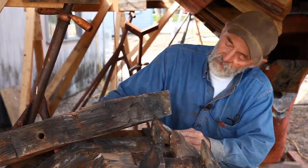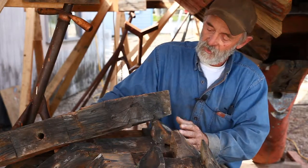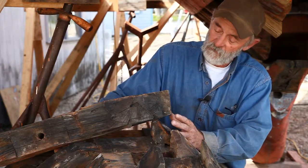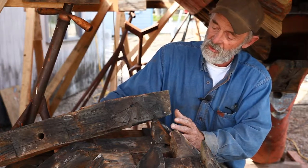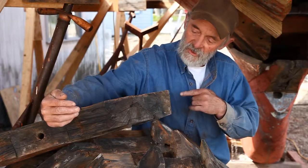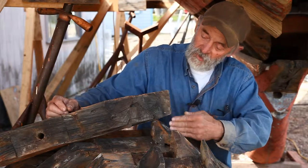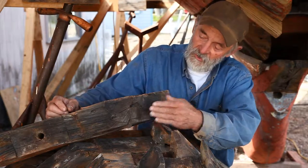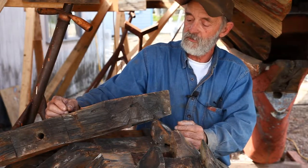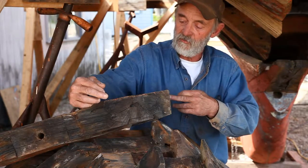Boxed heart is not the greatest situation because what happens is it checks around the heart. We don't want that because we're going to install the floor timbers green, so we want to have them custom sawn so the heart of the tree is either over here or over here. The annual rings are going to go right through that log from one side to the other — that's referred to as quarter sawn or edge grain — and that reduces the amount the timber will shrink and change shape in this direction.